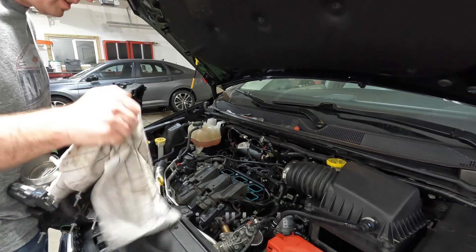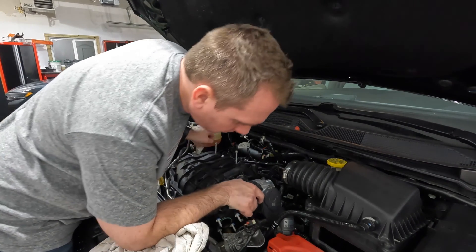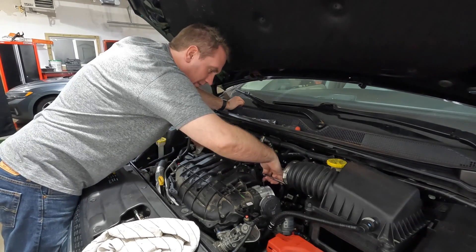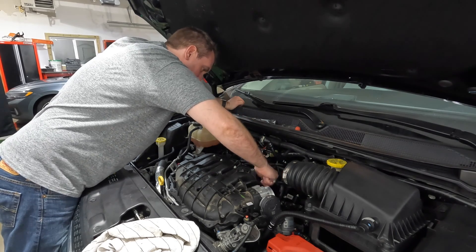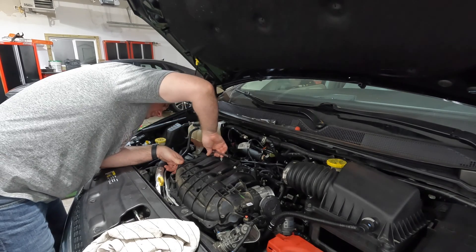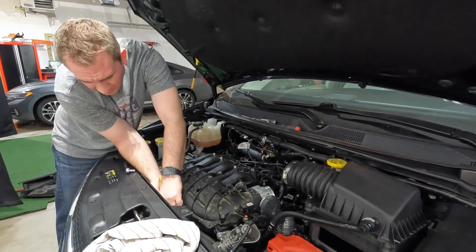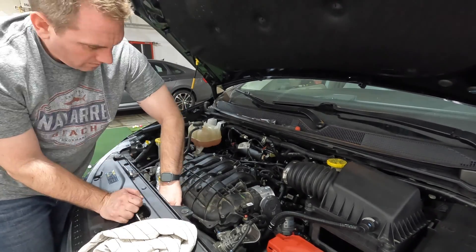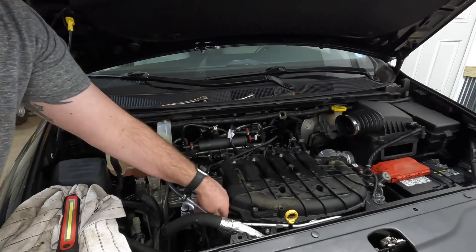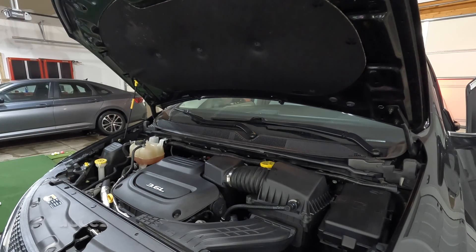The most common cause of a single-cylinder misfire in these engines is a bad ignition coil. The good news is it's a relatively easy fix on cylinders 1, 3, or 5. Unfortunately, if it's on the even-numbered cylinders where you have to remove the intake plenum, it's more work. Now you have a better understanding of why the labor costs may differ — you can ask whether the misfire is on the even or odd cylinder bank, which should affect the labor hours being charged.